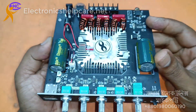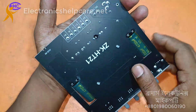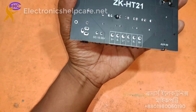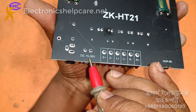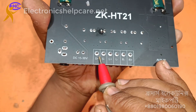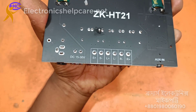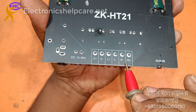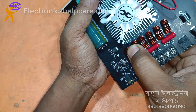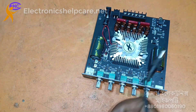This is one of the best Class D amplifiers you can get — 160 watts for surround and 120 watts for sub. You can use DC voltage 15 to 36 volts. This is the sub output, 120 watts; the left channel 160 watts; the right channel 160 watts. This is a nice amplifier with built-in Bluetooth.